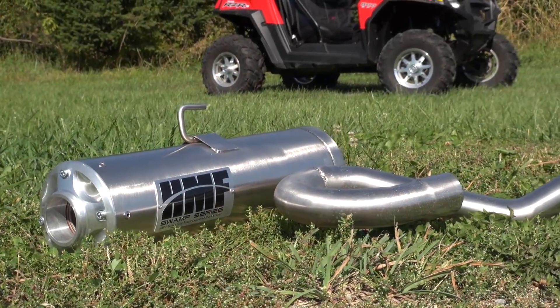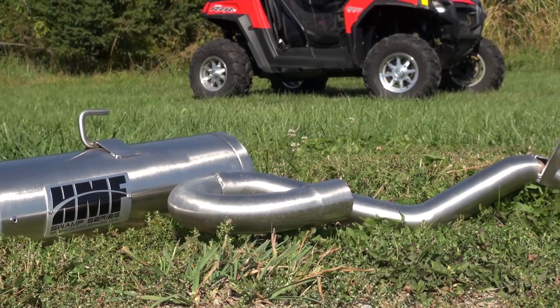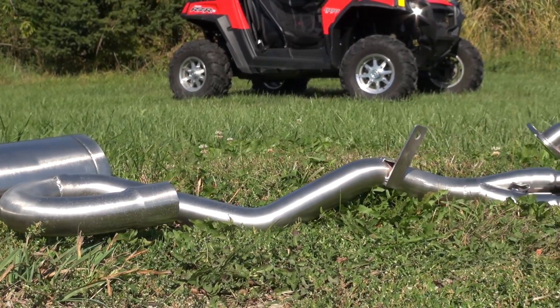Hi, I'm Aaron Meyer. We're here with atvondemand.com, out here at our place, Meyerland Motoplex, evaluating the HMF Swamp Series exhaust for the Razor 800.